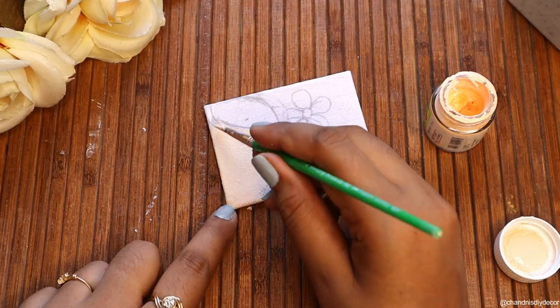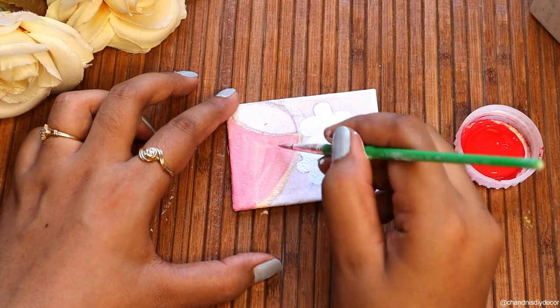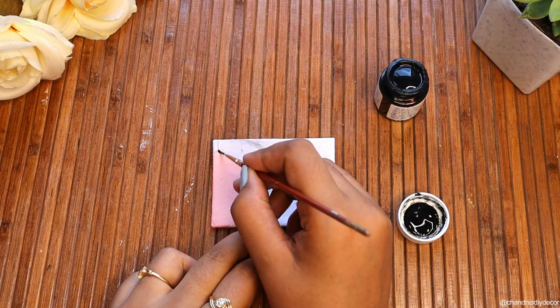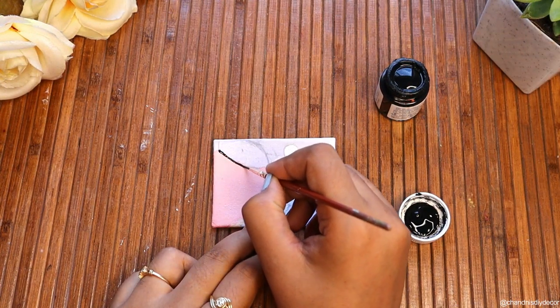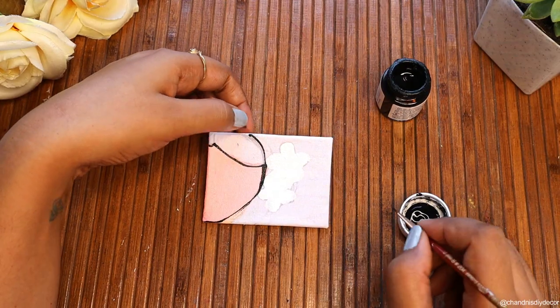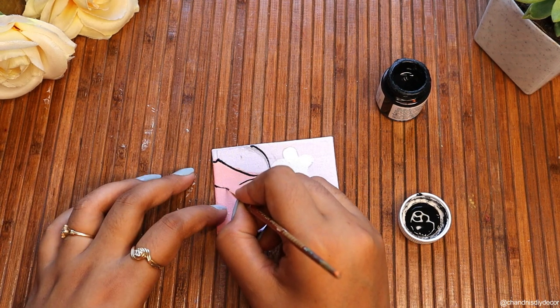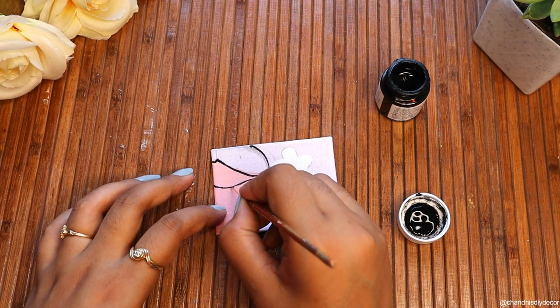I have used normal acrylic color on it. This is canvas fabric — you can easily get this fabric, we call it camera fabric in Hindi, and it is normally used in stitching.